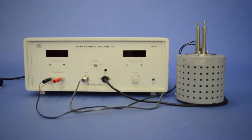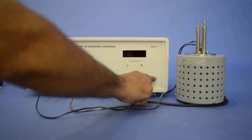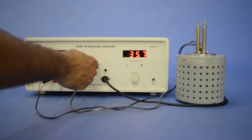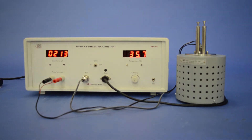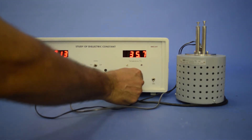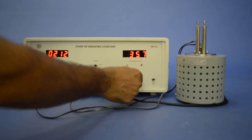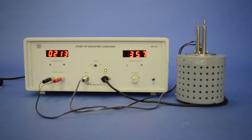Now we are ready to perform the experiment. Switch on the main unit and note down the value of capacitance at ambient temperature. Switch on the O1 on-off switch and rotate the set temperature knob in the clockwise direction in steps. The green LED would glow, indicating that the O1 is on and temperature will start to rise.